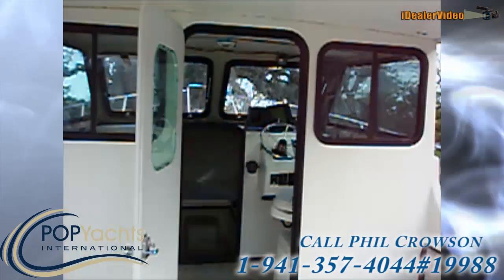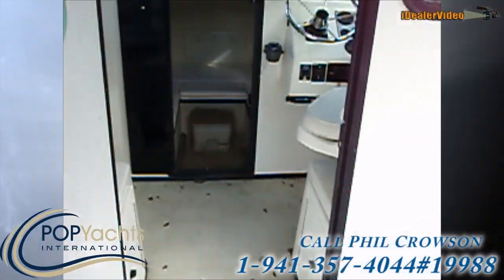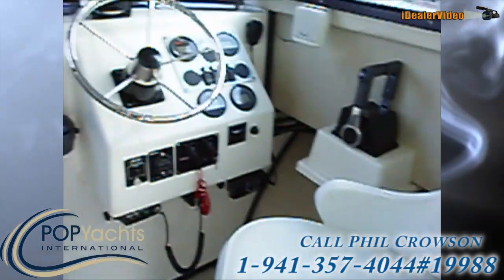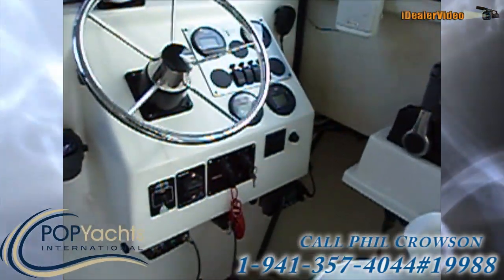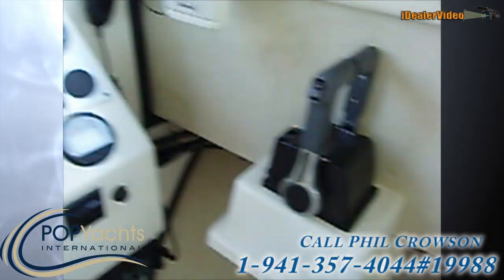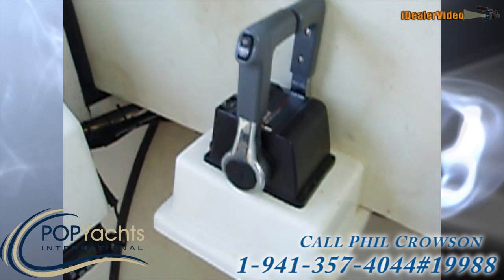We have a pilot house here with a cuddy cabin. We've got the Yamaha gauges — tach, speed, fuel — and we've got a Yamaha throttle 704.